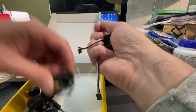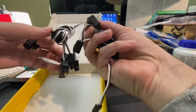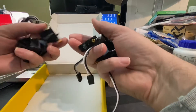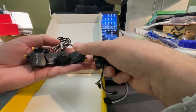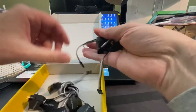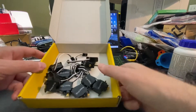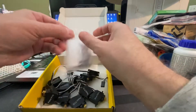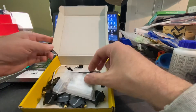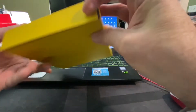Counting the servos: one, two, three, four, five, six, seven, eight, nine, ten — ten total servos. Plus the screwdriver, the connecting screws, and servo horns. Very cool.